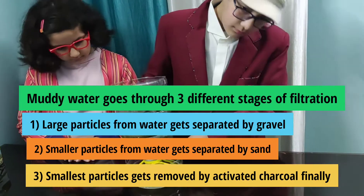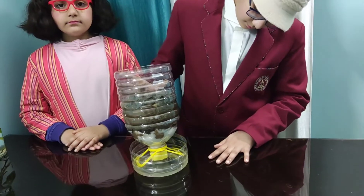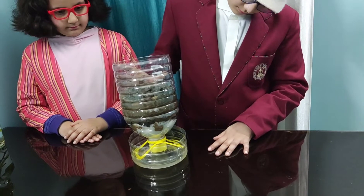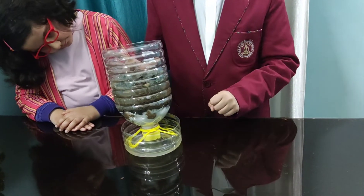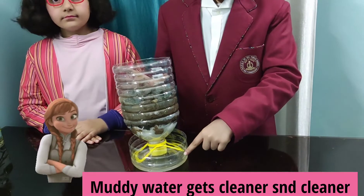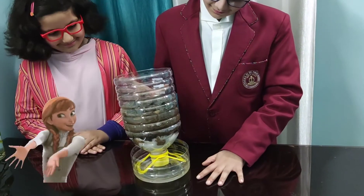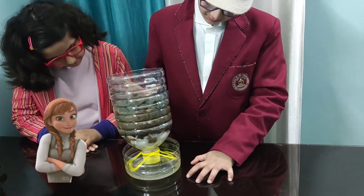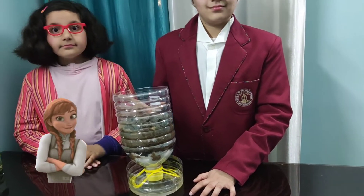The cotton balls make sure that the activated charcoal stays in the bottle. By going through each of these steps, the muddy water gets cleaner and cleaner. However, in order to make drinking-quality water, it has to go through more steps. So don't drink this water!